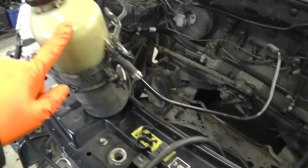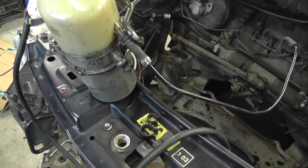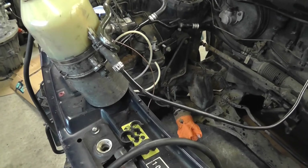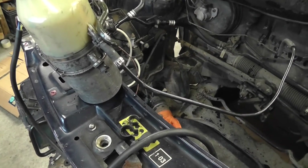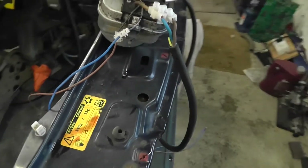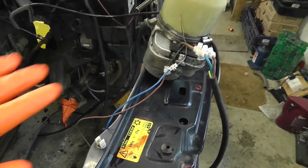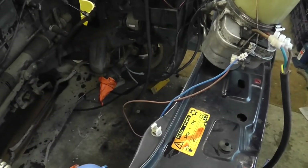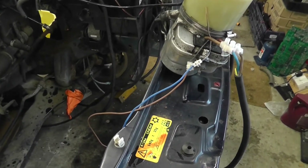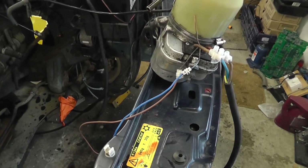From what I've been told, this pump — obviously bought off eBay, a 30 quid job, probably off some old ancient car, it may have been faulty for years, who knows — should have ramped up to a certain level and then come back down again, sitting around about the seven or eight amp mark, gently pumping away until you turn the steering wheel. But I was seeing 25 amps instead.